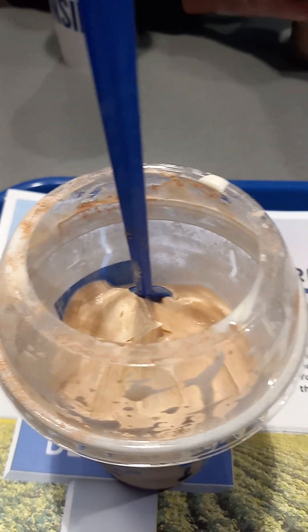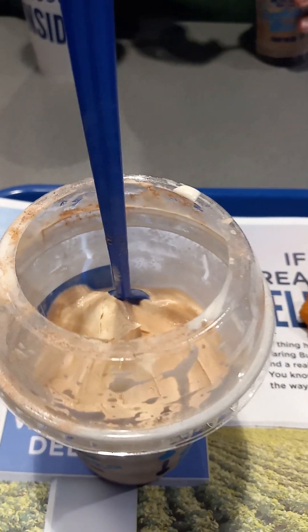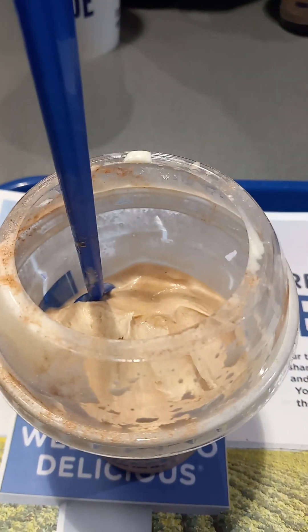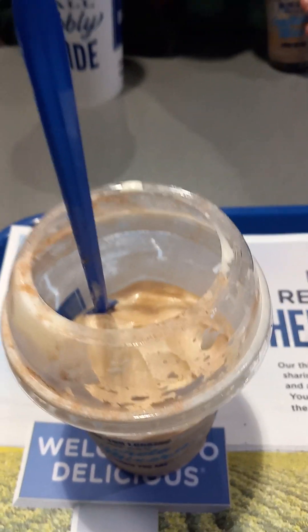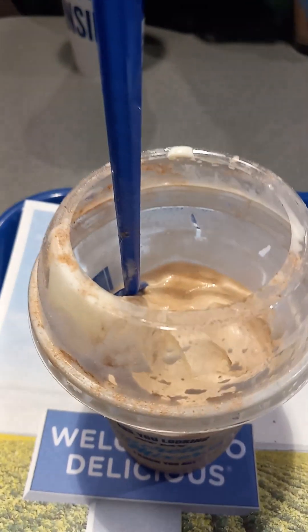Number two: this is actually a good way to have cocoa if you want it as a cold, frozen dessert-type thing from Culver's. Those are my two pointers at the halfway point. I'm going to finish it off and come back with the total review and a ranking out of ten.